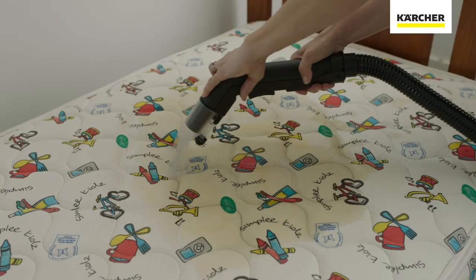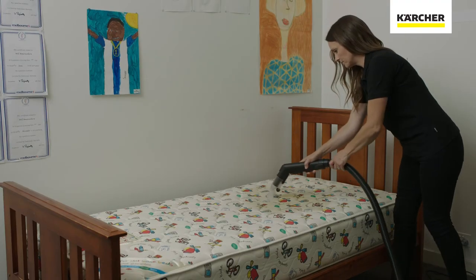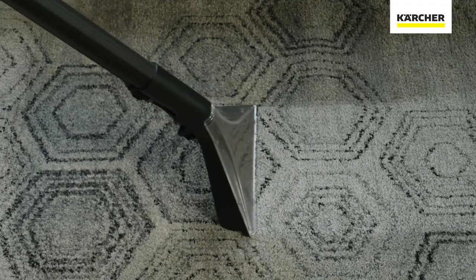As you can see, there is a distinct change of color on the mattress between the areas the SE 5100 has been and the areas it hasn't. The SE 5100 can be used for anything that requires deep fiber cleaning, such as your mattress, carpet, or couch.